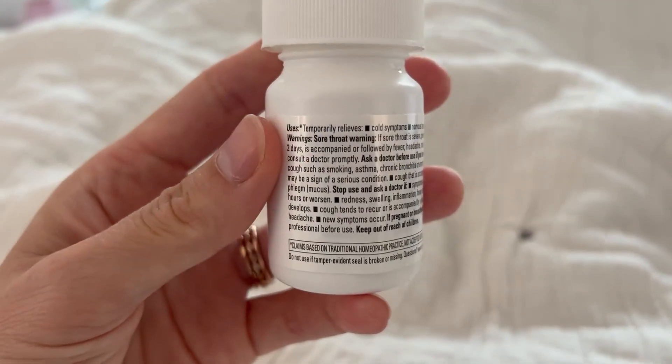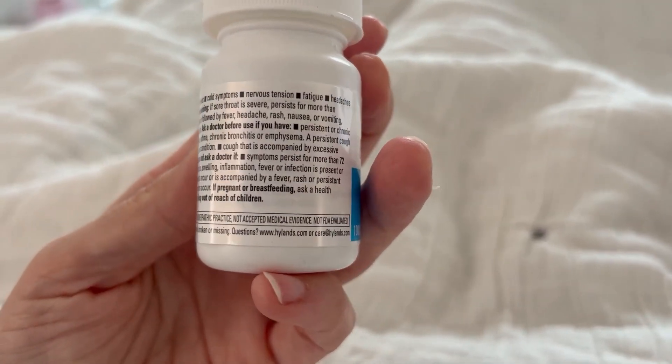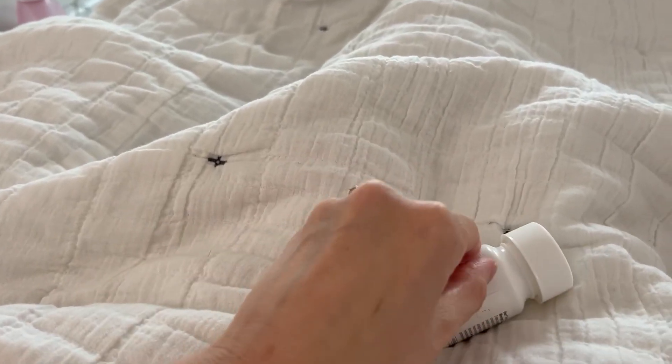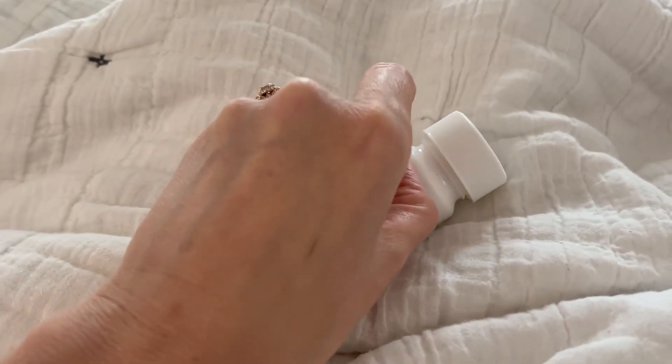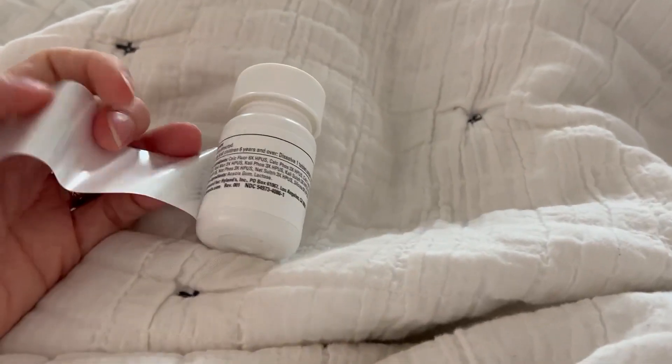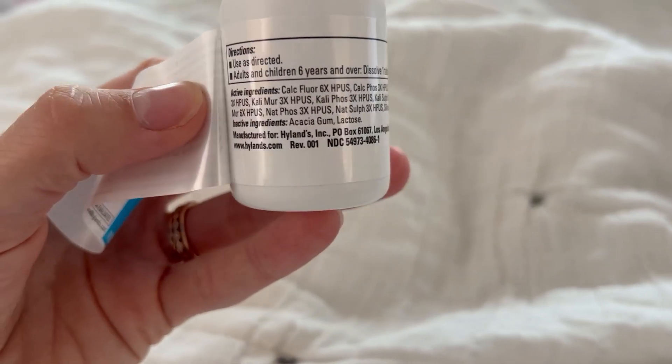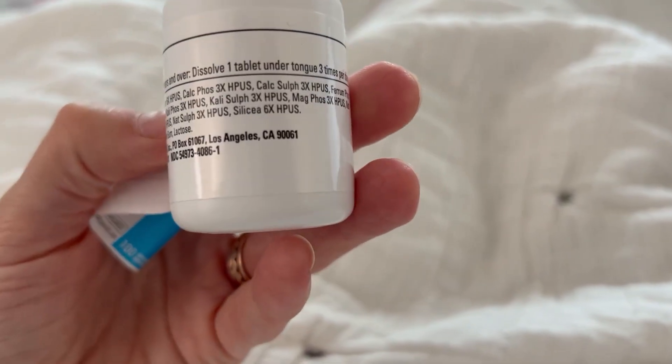This is what they say it can temporarily relieve. This is what the back of the bottle looks like. The reason it's a 12-in-1 is there are 12 minerals in this, and these are all the active ingredients you can find in it.